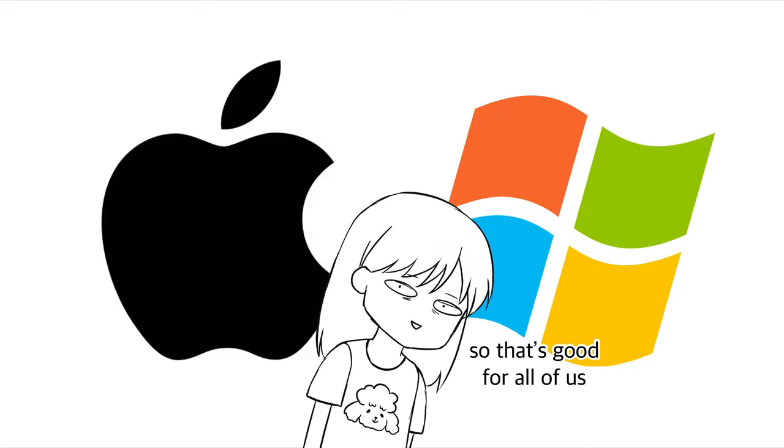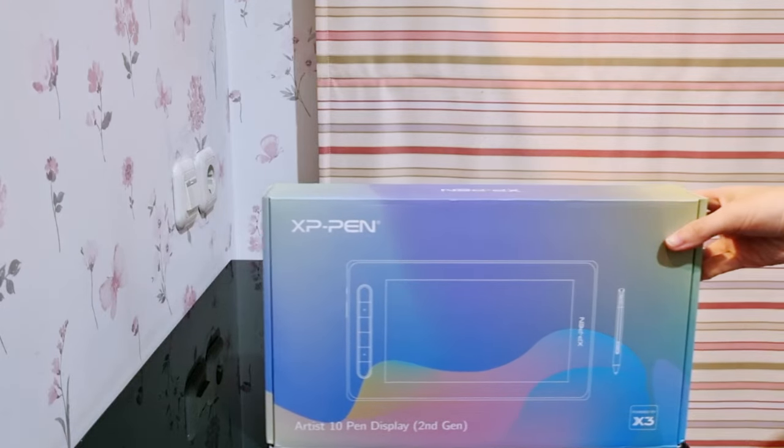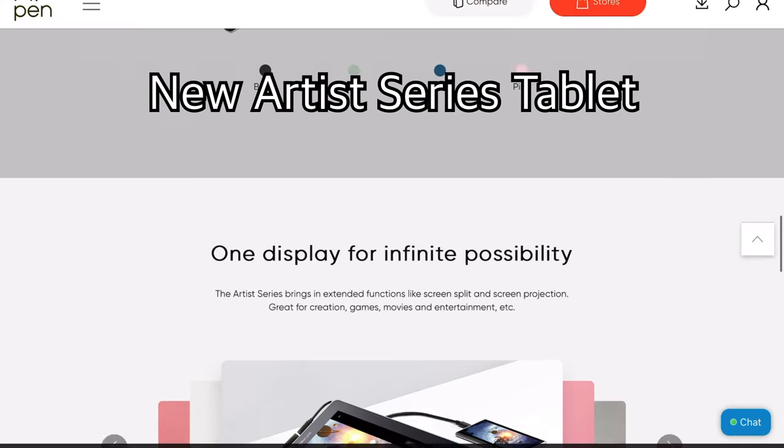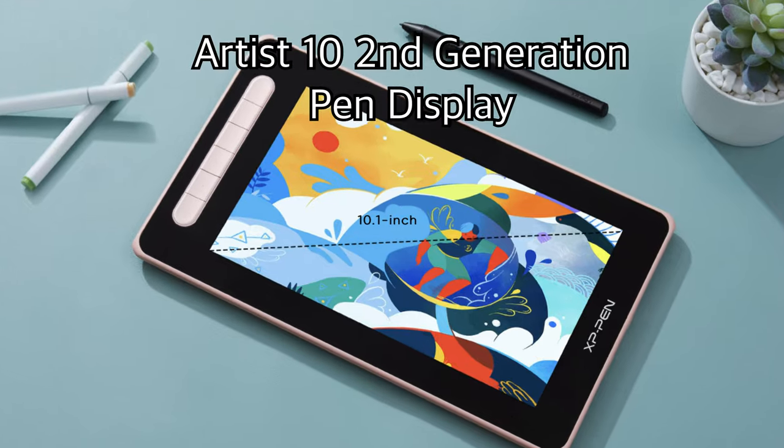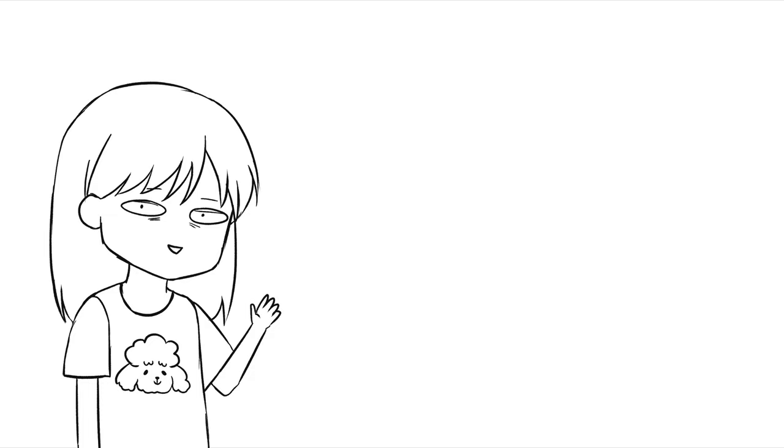First, check out this tablet I got from XP-Pen. It's one of the new Artist Series tablets called the Artist 10 Second Generation Pen Display — yes, it's quite a mouthful, but it looks pretty cool. And I will be announcing a pen tablet giveaway, more on that later in the video.